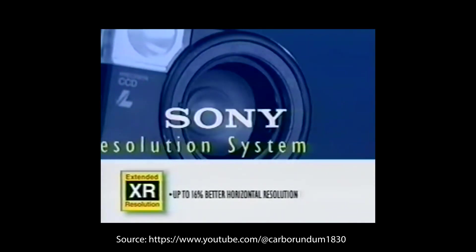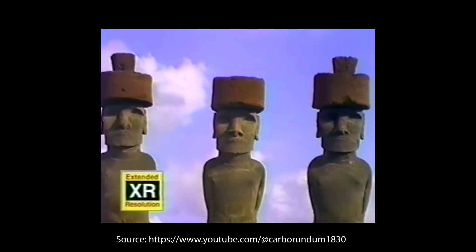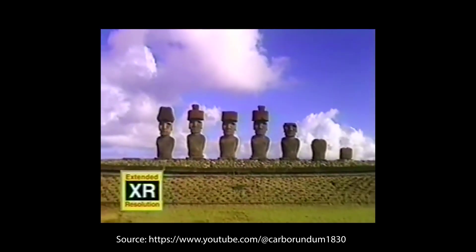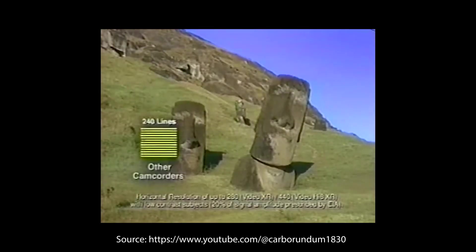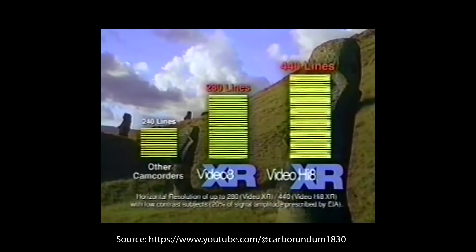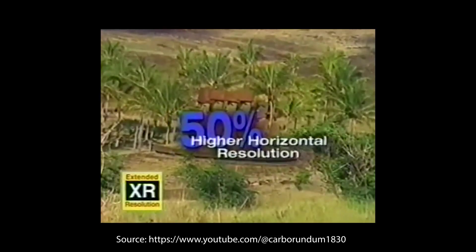XR, or extended resolution system, gives you higher resolution that translates into greater detail and clarity. How did Sony do it? By variably expanding the bandwidth for luminance, Handycam camcorders can record in low-contrast situations up to 280 horizontal lines of resolution for Video8 XR, and up to 440 horizontal lines of resolution for VideoHi8 XR, using its video input. VideoHi8 XR delivers 50% more horizontal lines of resolution.